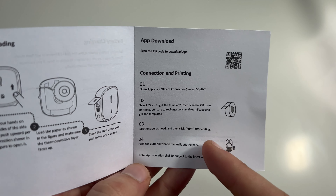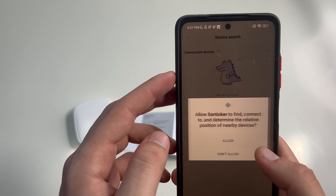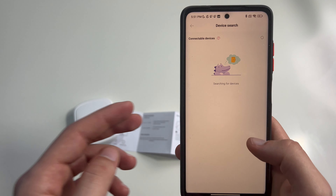Let's open it. We have a USB Type-C port to charge it and a cutter button to cut the label.